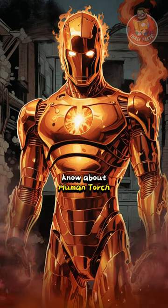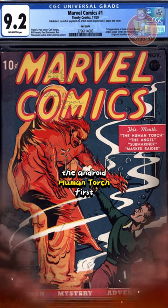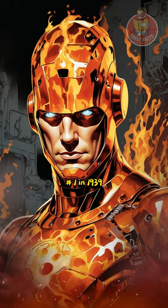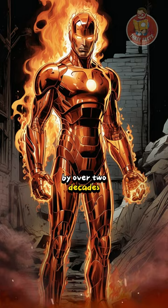Here are three facts you should know about Human Torch. First appearance: the android Human Torch first appeared in Marvel Comics #1 in 1939, predating the Fantastic Four's Human Torch by over two decades.